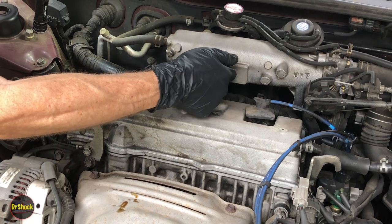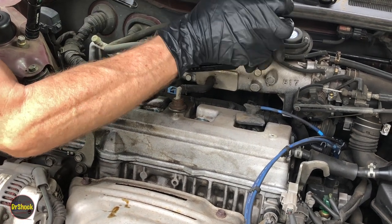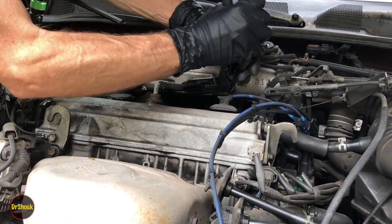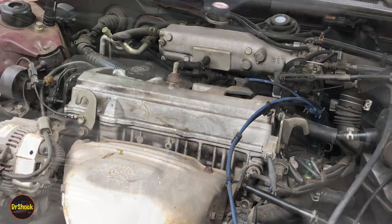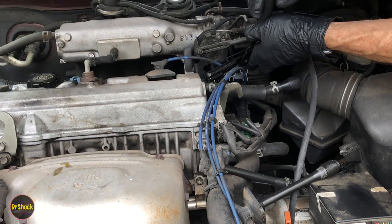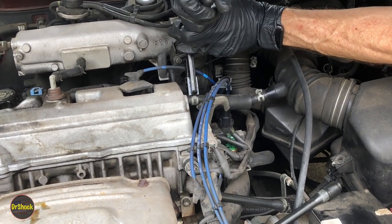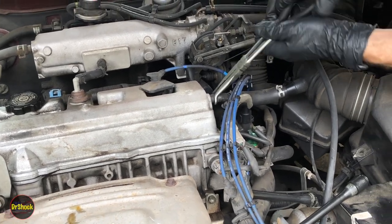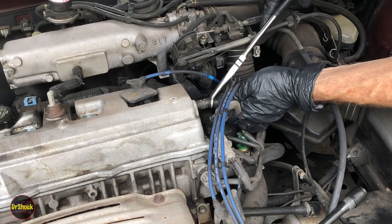Next we're going to remove the PCV valve hose. We're going to pull the clamp off first, then grab a pair of hose pliers and work it off. But before we do that, we're also going to get the clamp off of this other one. All right, now we'll work the hoses off.